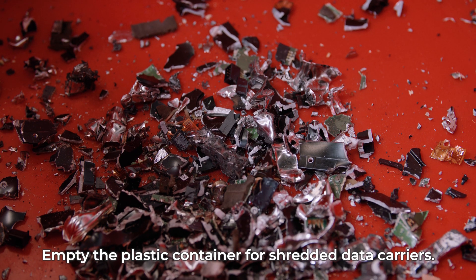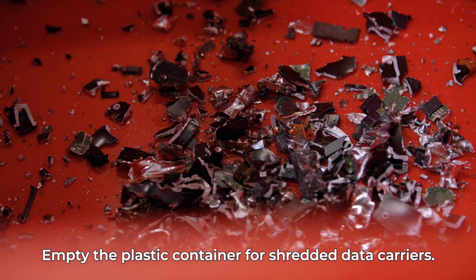Empty the shredded data carriers from the plastic container and recycle them.